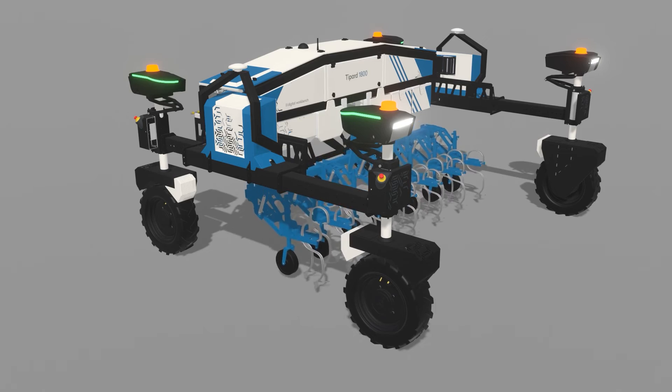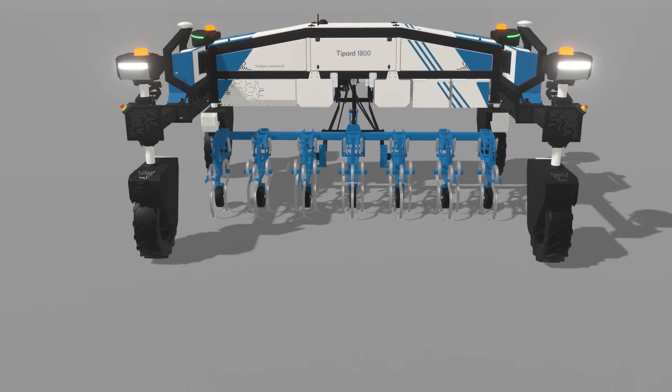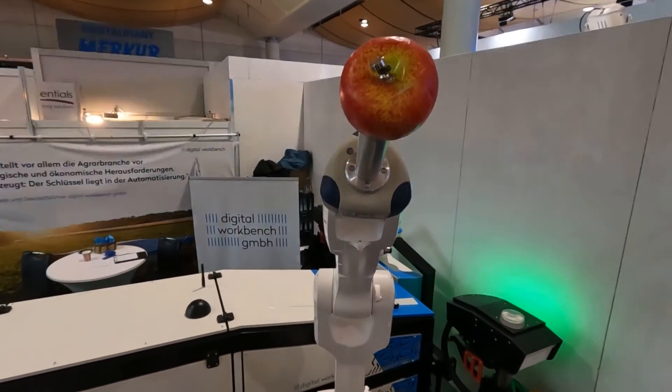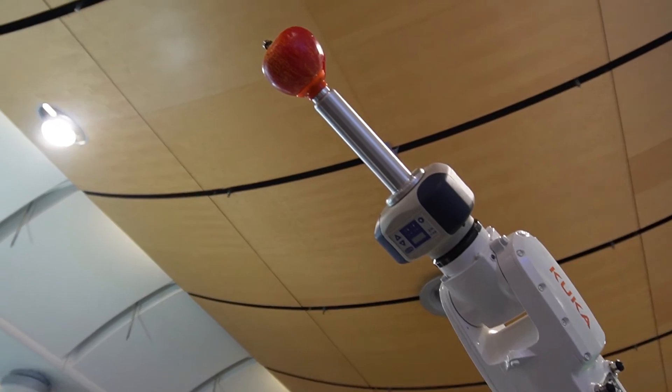The Teapot 1800 is not only intended for organic applications or common practices, but it's also capable of weed control and harvesting fruits and berries with robotic arms, although these robotic arms were fitted purely for demonstration and need to be developed further.